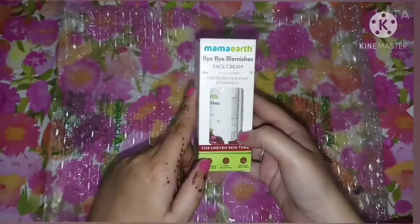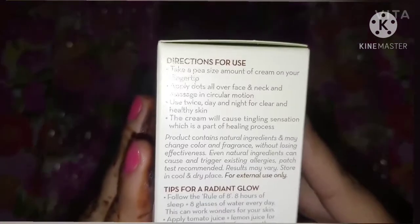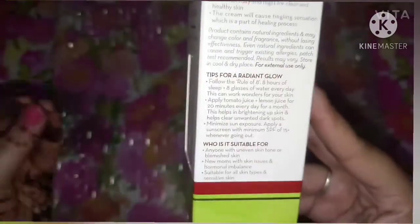After using it for one week, we will share a quick update. So the next product is Bye Bye Blemishes face cream, with mulberry extract and Vitamin C, formulated for uneven skin tone.